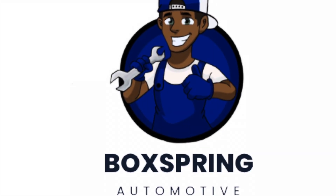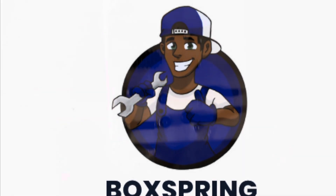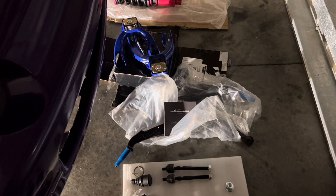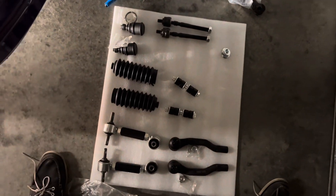Hey guys, welcome back to the channel. Today we're going to be doing some front and rear suspension on my 1995 Integra. Just to go over a few of the parts we're going to be installing: front suspension stuff — upper and lower control arms, coilovers, tie rods — and we're also going to be doing a rear camber arm.